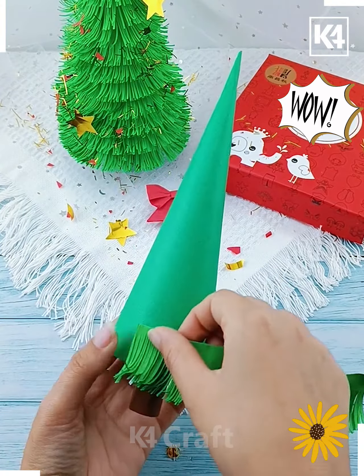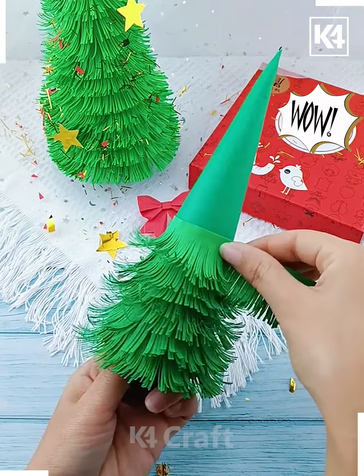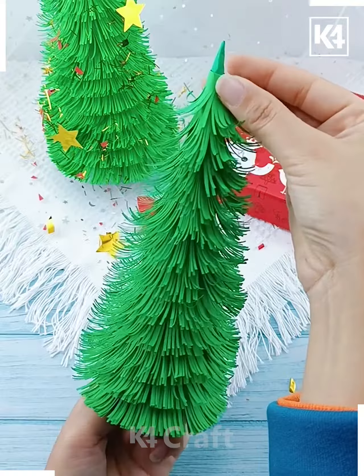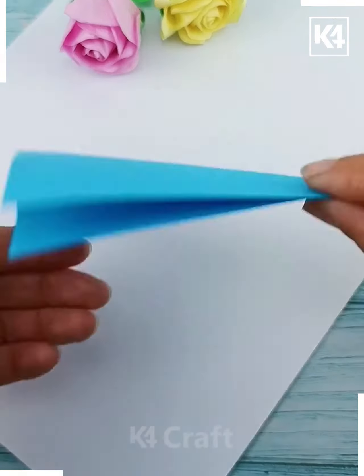Paste the curled green paper around the cone using double-sided tape. In a similar way we are going to cover the entire cone. After this, add more ornaments like stars and colorful balls as well, and look — it is ready!